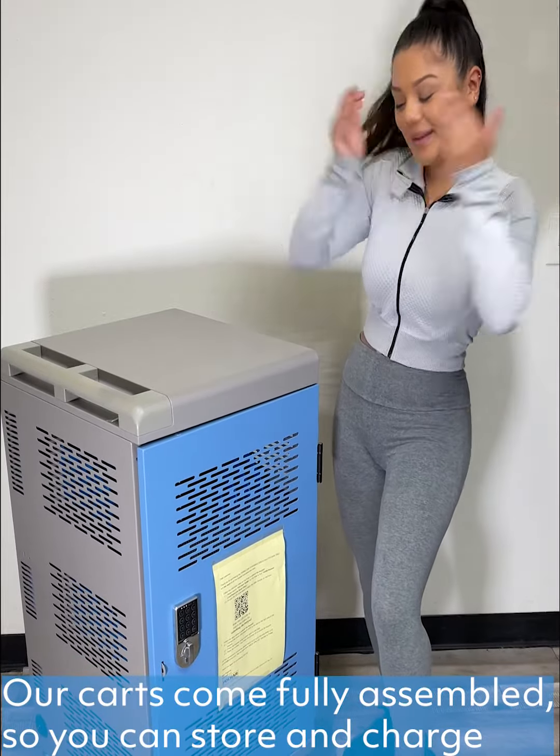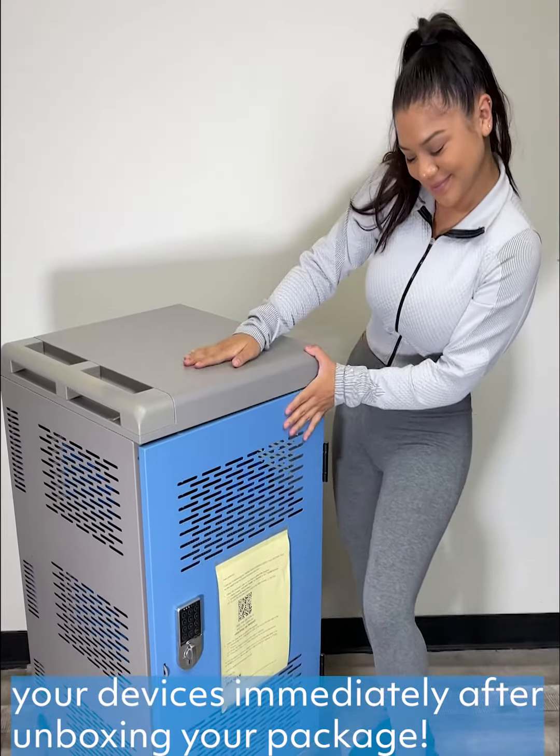Our carts come fully assembled, so you can store and charge your devices immediately after unboxing your package.